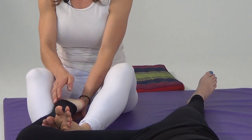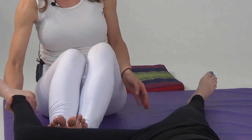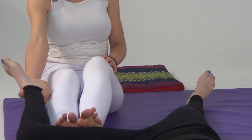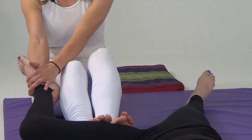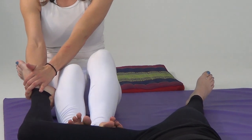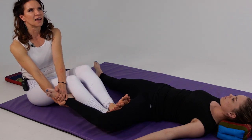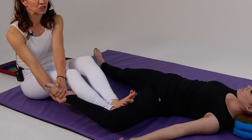Now I'm going to bring her foot over my leg and out, hold her ankle with my right hand, and begin walking with my feet on her hamstrings. If you want to, you can hold with both hands if that feels more secure — just walking. You can repeat this as many times as you intuitively feel is beneficial in your massage.